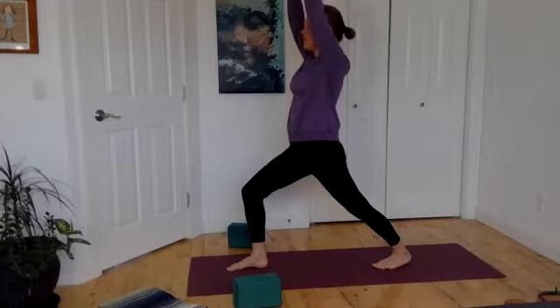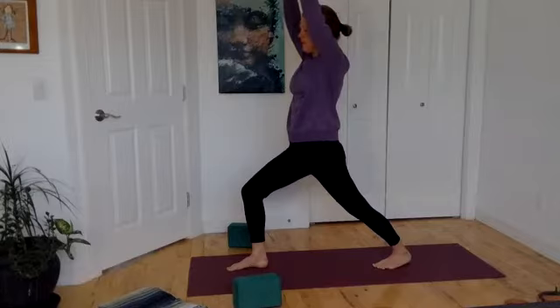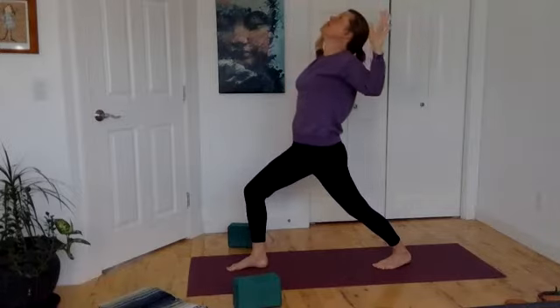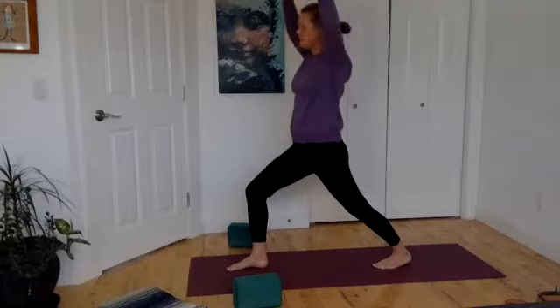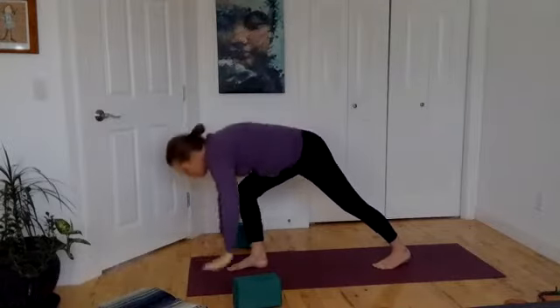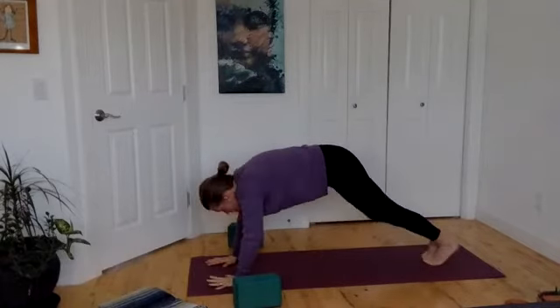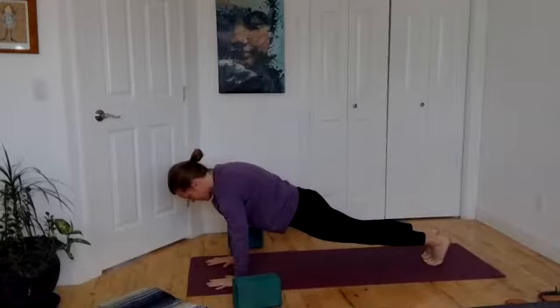Reaching that front knee forward, pressing the back heel down. Keep breathing. Opening your elbows, lifting your chest, gazing up. Hands come all the way to the ceiling and you let them reach down to the floor. Let's take the right foot, step it back to join the left — long flat back in plank pose.